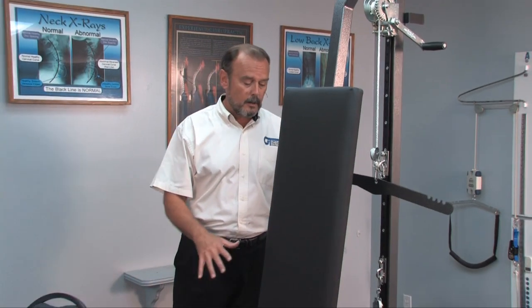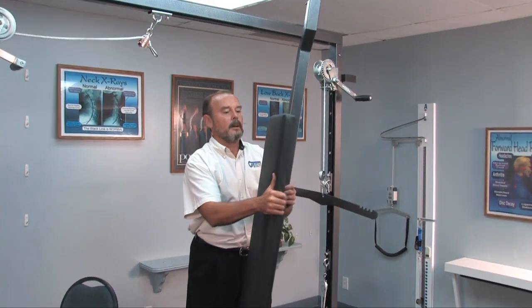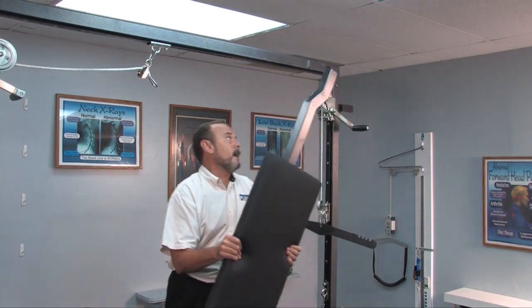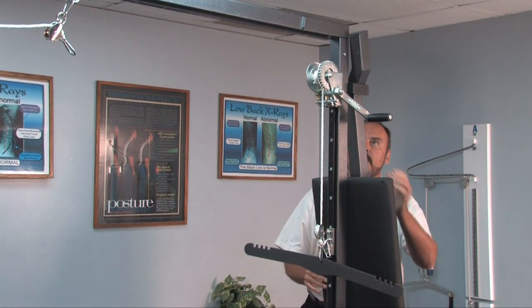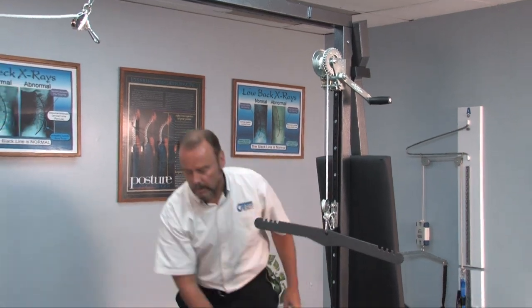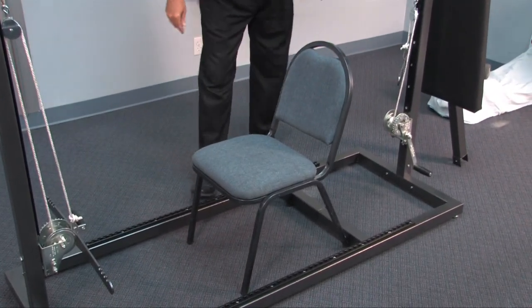Now, to change the standing unit into a seated unit for seated cervical traction, all we have to do is take the back pad bar off. We're going to take that and place it right back into that bracket right back there to hold it into place. Then we're going to go ahead and place a chair in here and use the chair for our seated traction setup.